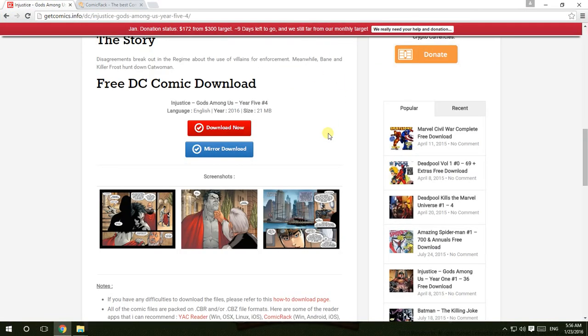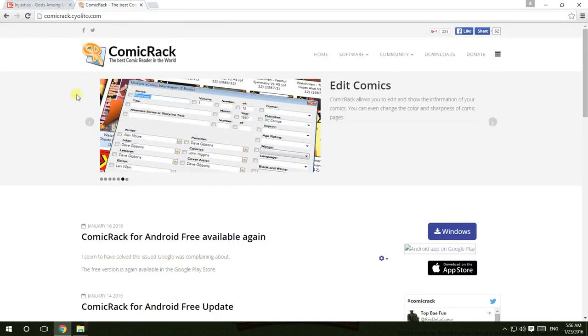If you want a website to download comics, getcomics.info is the best — it's the easiest to access. You can download the whole thing or you can download chapter by chapter.